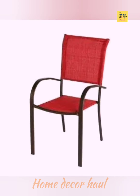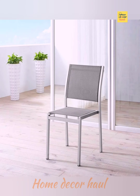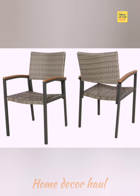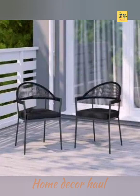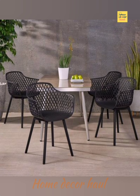For a relaxed vibe, try the Mate outdoor dining chair. The all-weather woven rope and neutral tones are laid back, but the Sunbrella UV and mildew resistance make it highly durable.